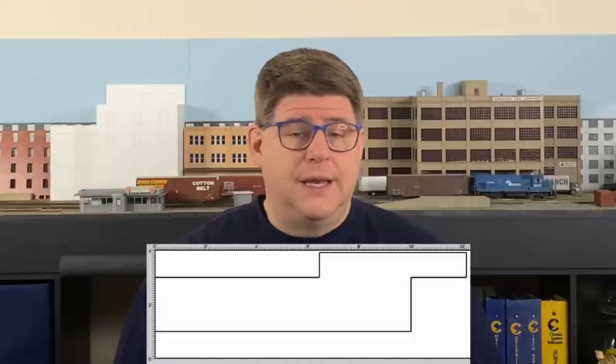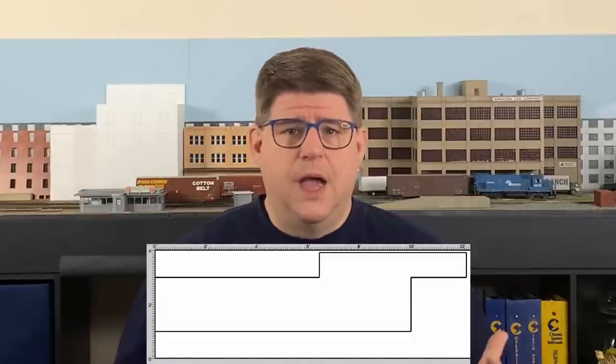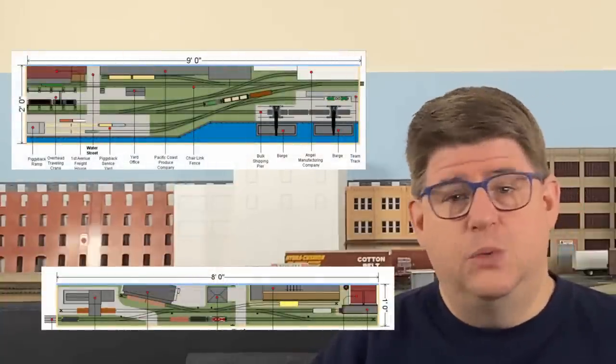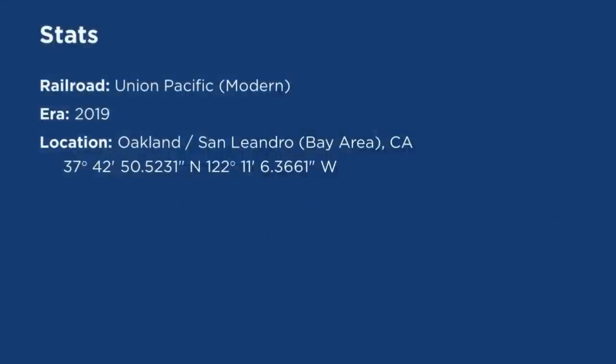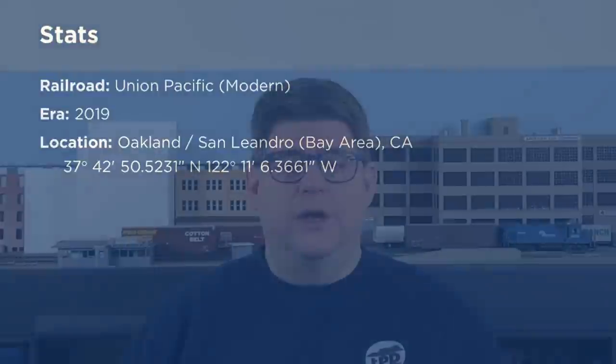Along with Jason's outline were two other things. One was a rendering of the space that he had to work with, which was extremely helpful when it came time to draw the track plan because I didn't have to guess on any of the dimensions. The second was a set of small layout plans that he liked, which gave me insight into the kind of density and operations he was looking for. His basic requirements were pretty straightforward: a layout set in 2019, located in the Bay Area of California, specifically a section of the Oakland–San Leandro area served by the Union Pacific, which included industries he liked flanking both sides of the main.